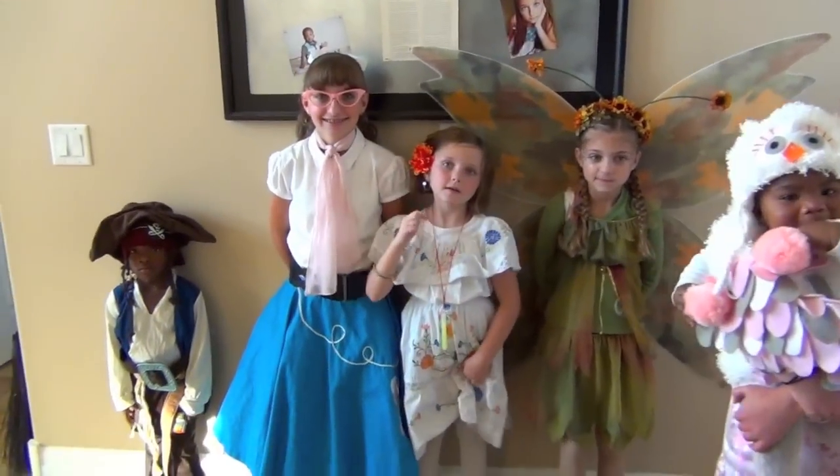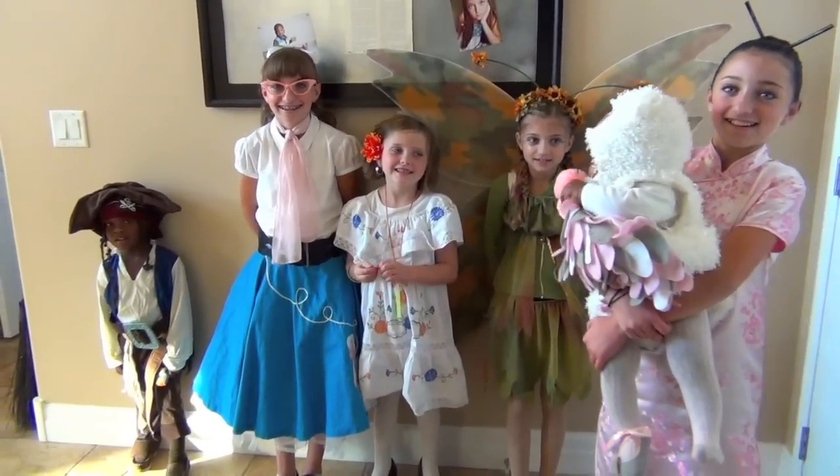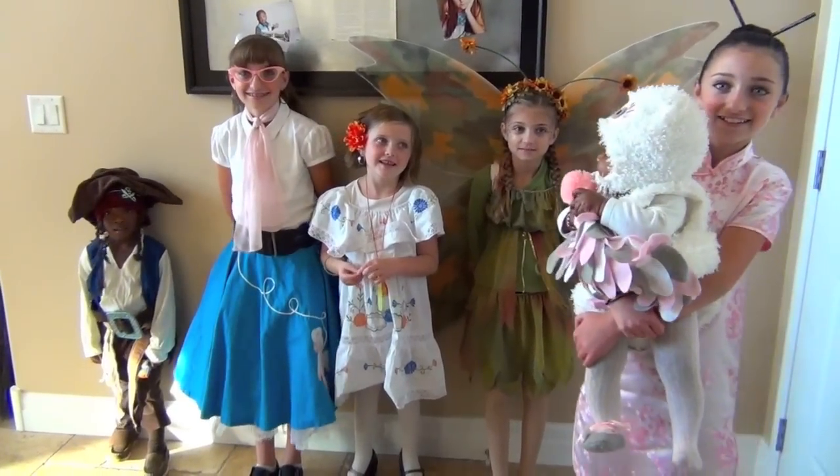What are you guys going to get lots of tonight? Chocolate! Yeah, chocolate. That's my thinking. Bring home some good stuff for mom.